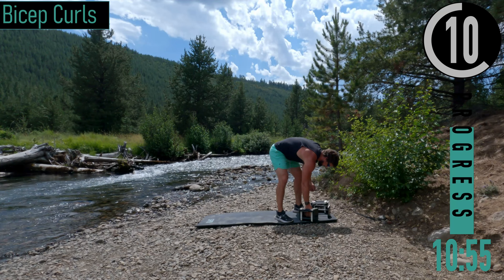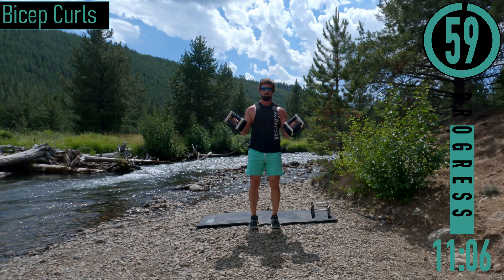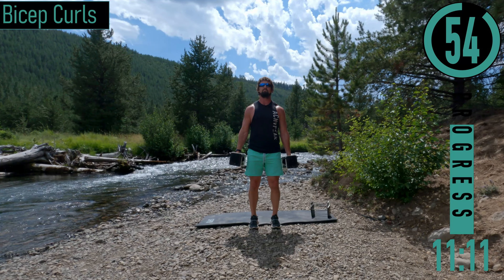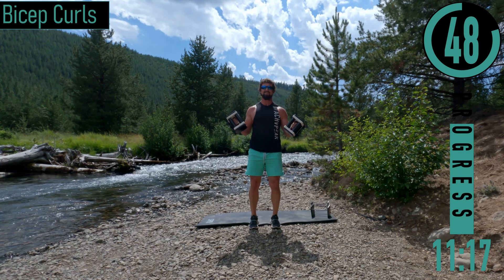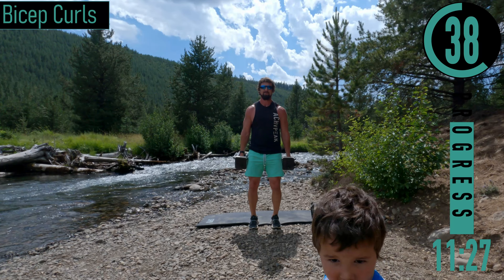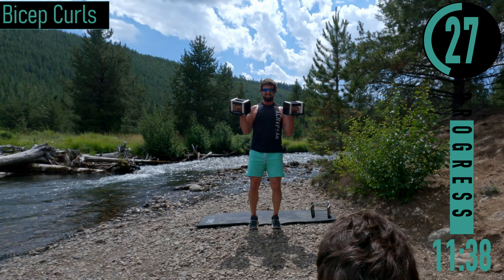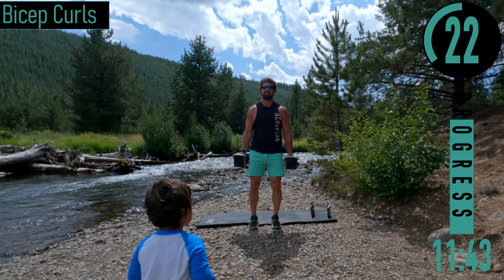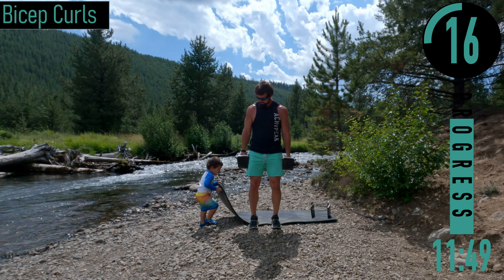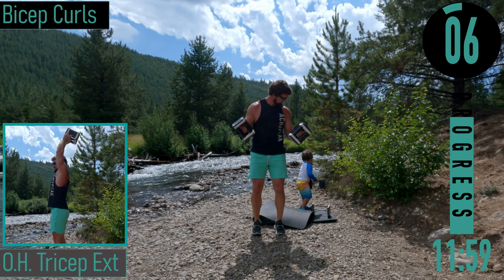We've got bicep curls coming up — I'm going to lighten my resistance just a little bit. Start with hands by the side, coming up, back down. Exhale as you curl up, inhale as you bring them down. We've got Xander making a surprise appearance here — hey buddy, you gonna say hey to the camera? Go back to the agua? Okay, see ya. Halfway. He's so funny — Xander's telling me it's time to pack up but we're gonna keep going. Part of having kids right here.